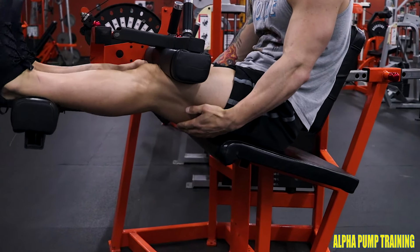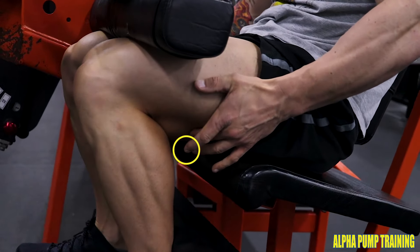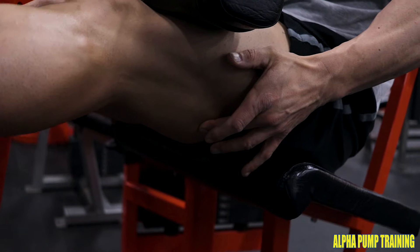Create a stronger connection. We're going to use the touching method — touch the hamstring that you want to activate, driving and squeezing. This is another way to prevent cramping, which does happen frequently on your hamstrings as well.